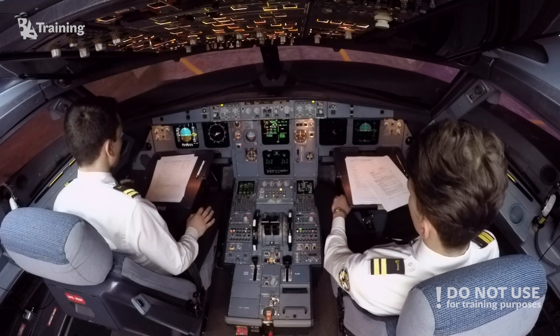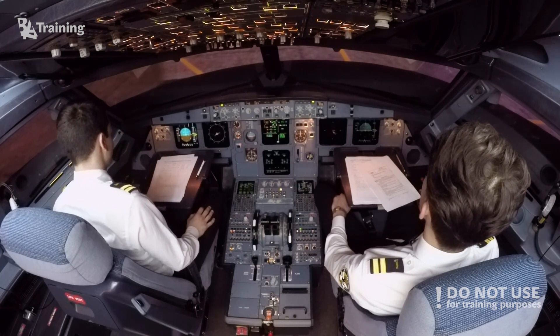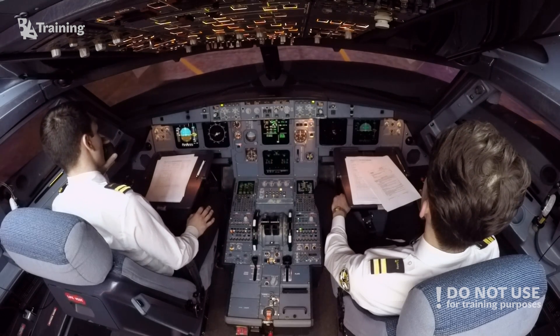Ground from cockpit. Go ahead. Confirm engine number one is clear for start — area behind, square and end as well. Okay, starting engine number one.